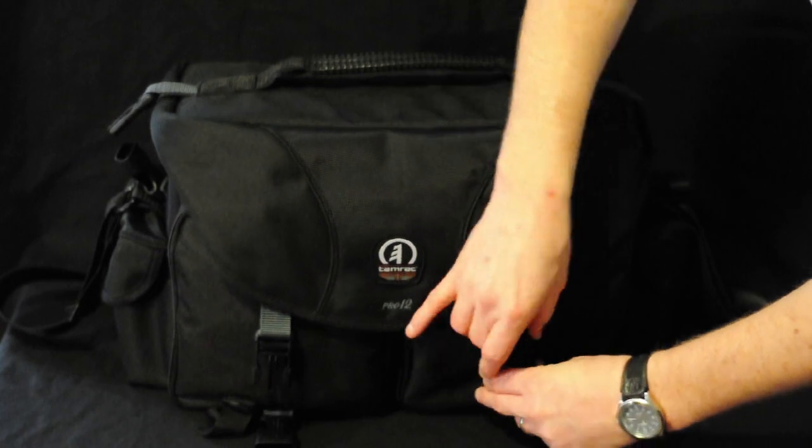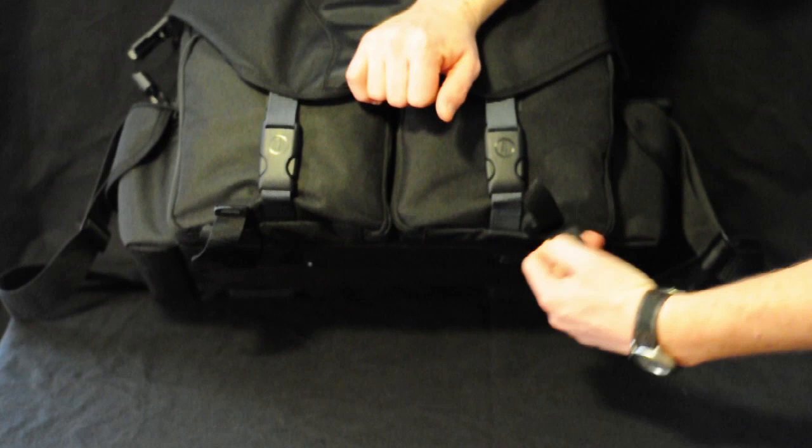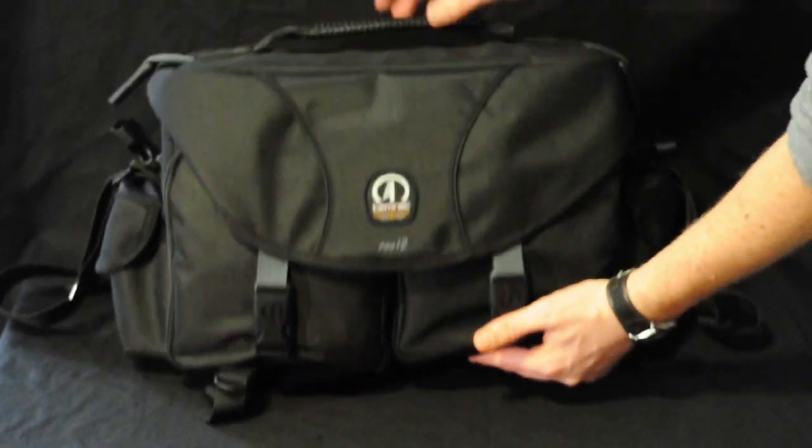You have a tripod mount in the front that does not unlatch. You just loosen it up, slide your tripod in, and tighten it up. I don't use these so it's not that big of a deal to me.